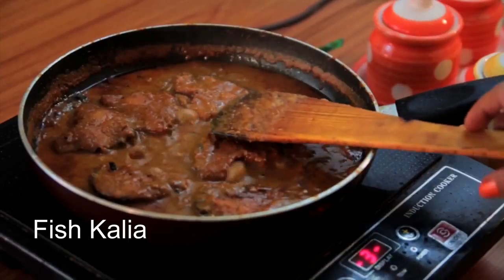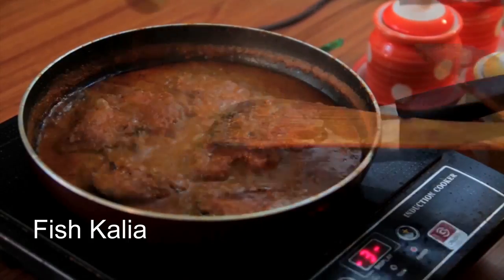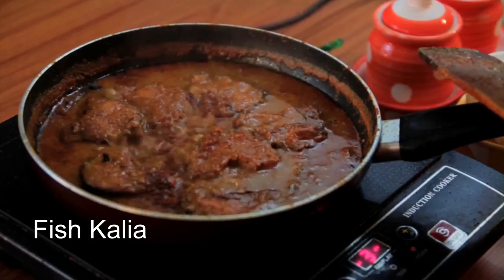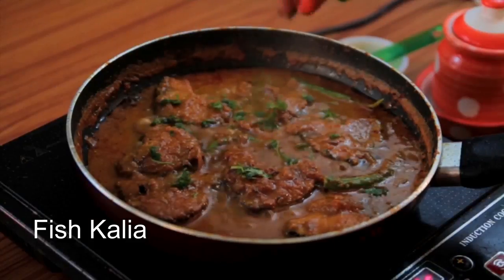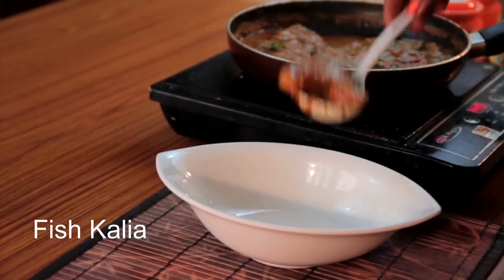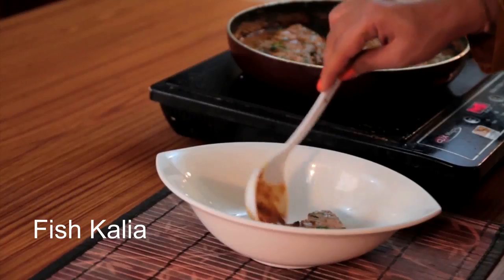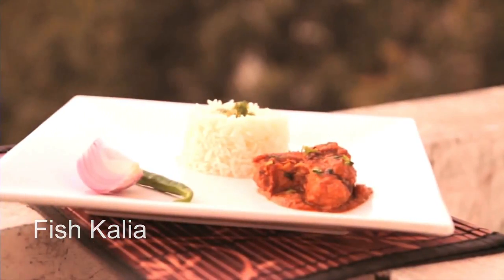When it comes to a boil, add fish pieces and cook for 5 minutes by covering the pan. The gravy is now nicely thick, just the way fish khaliya should be. Finally, add garam masala powder, some green chilies and chopped coriander leaves. Give a quick stir. My fish khaliya is ready to dish out — enjoy with plain rice or pulao.